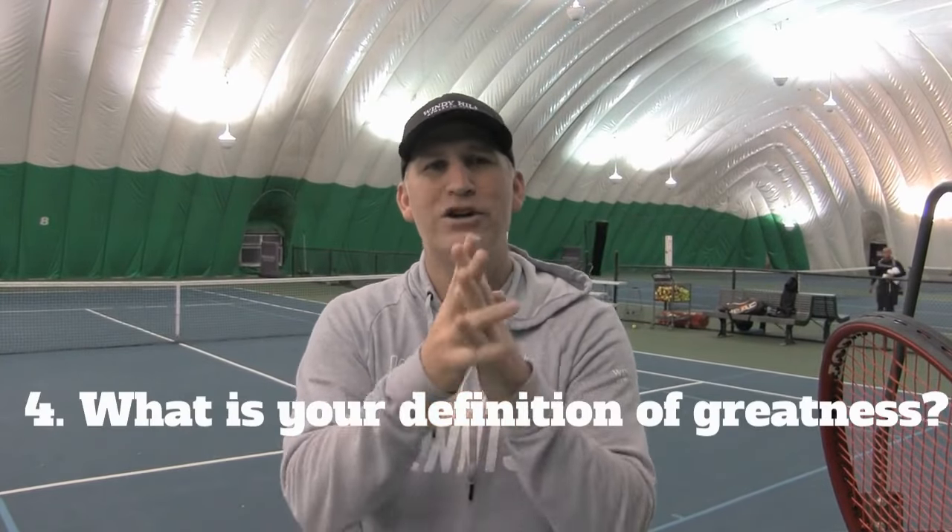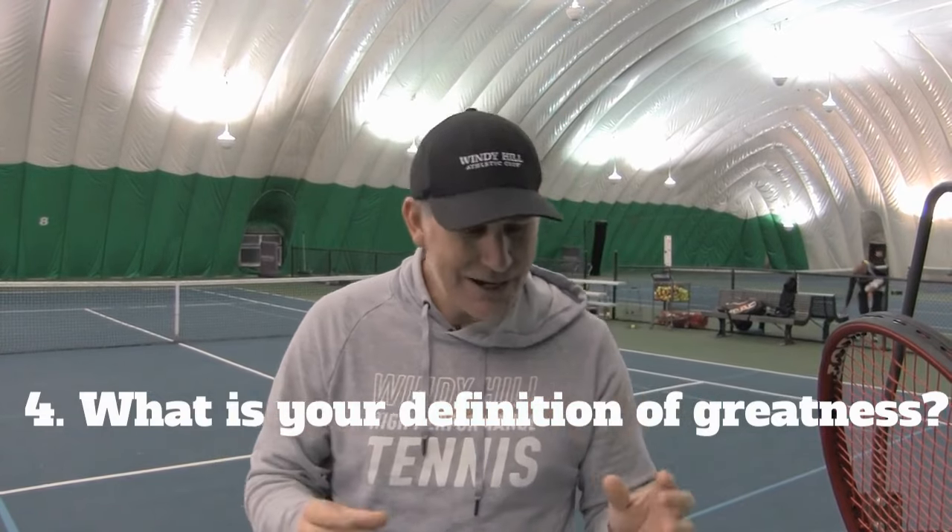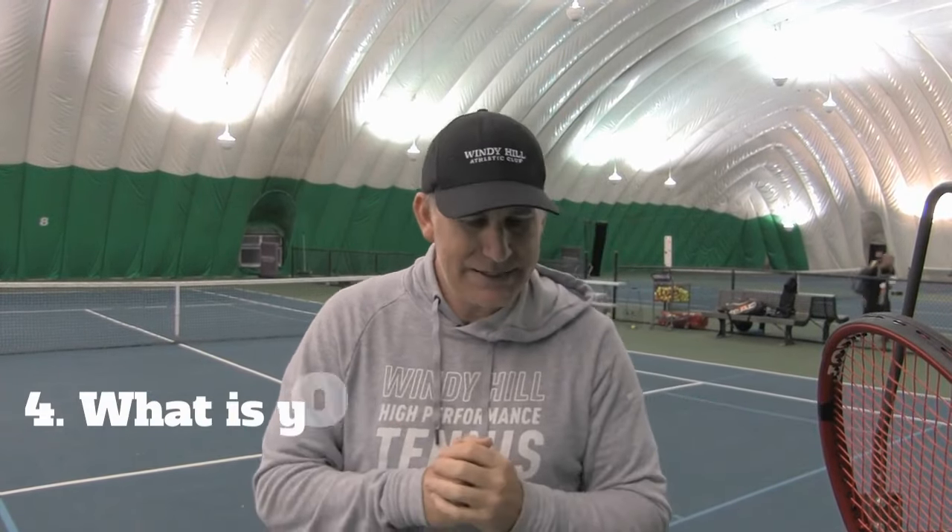Number four: write down a goal of what greatness means to you, so you can actually accomplish your goal. Is it simply winning a lot at your level? That could be your vision of greatness, or is it developing amazing technique? My goal of what tennis greatness is has changed for me.